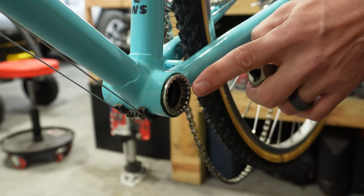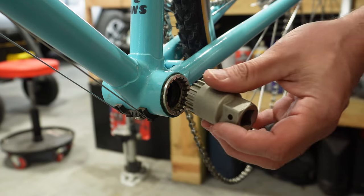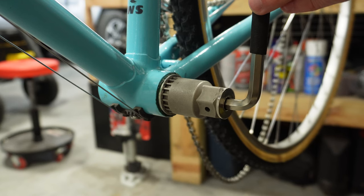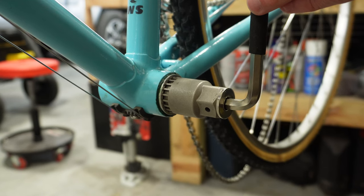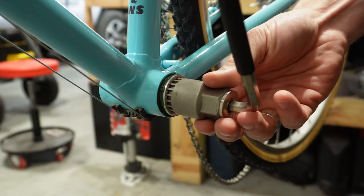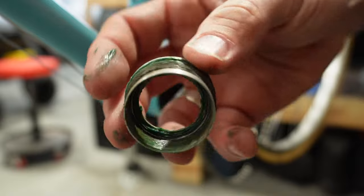Here we are on the other side. As you can see, this looks really similar, but now since the bottom bracket is out, we don't see the square taper sticking out. We're just going to take our tool, stick it on here just like we did the other one, and then uninstall this side. Remember, this side is going to go towards the front of the bike — that's the easiest way to remember it. Loosening goes towards the front of the bike and tightening goes back towards the rear. So this is going to be a counterclockwise motion on the non-drive side.